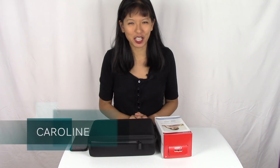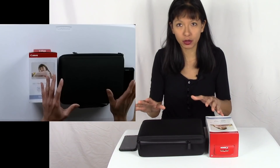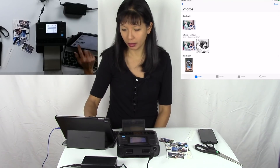Hi everybody, my name is Caroline. In this video I'm going to show you how to set up the Selphy camera from Canon with the paper. This is not a paid endorsement — I paid for all of this with my own money. Now I'm going to show you AirPrinting with the iPad. I'll hit Photos on my iPad and select from different photos I have.